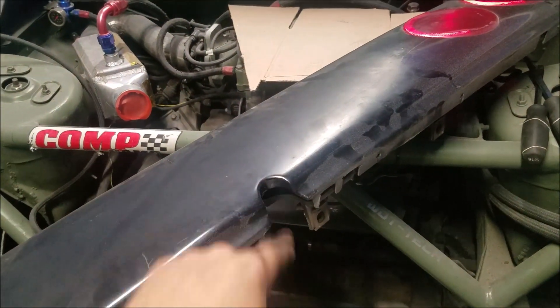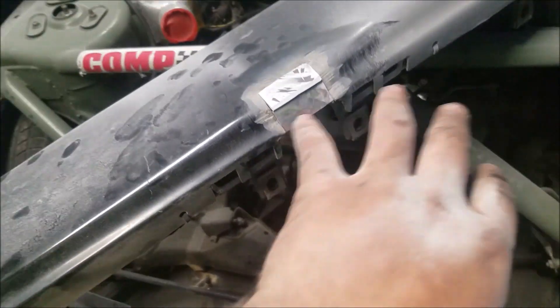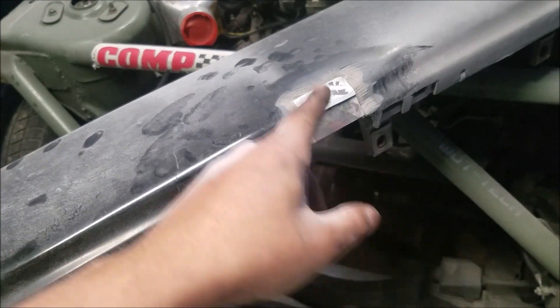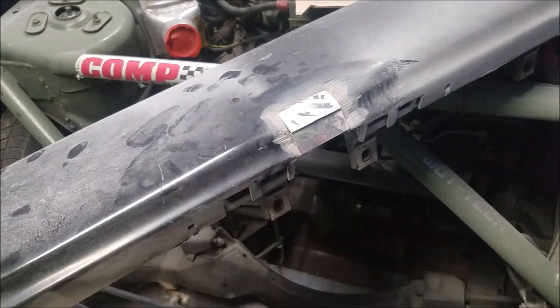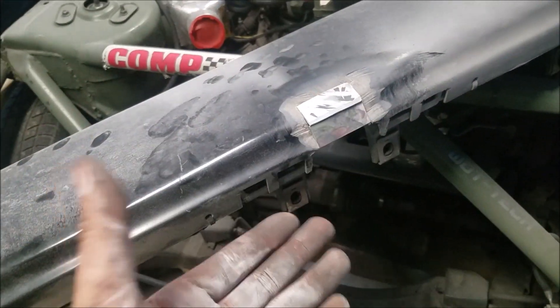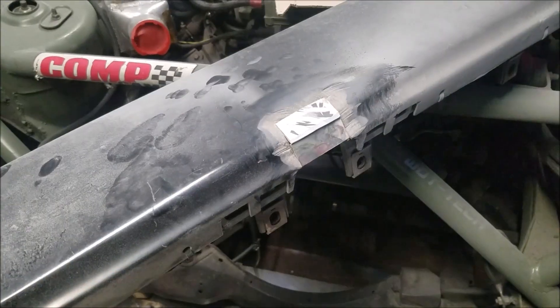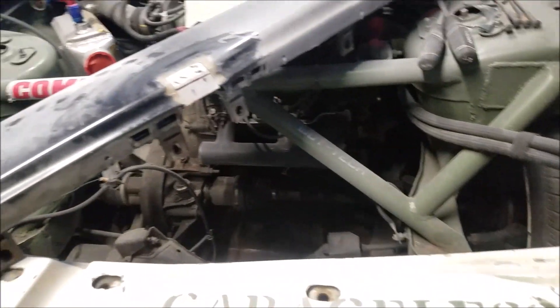Got some little blanks in there. I sanded down the edges here. Now I'm gonna prep all this - sand it all with 80 grit, then hit it with mineral spirits to make sure everything's clean. I'll probably tape it all into the back so it's held in there.